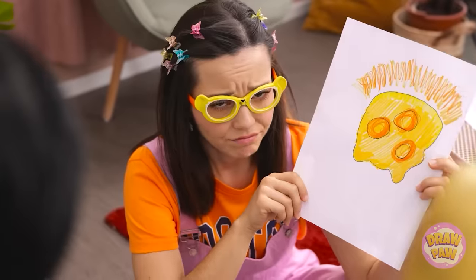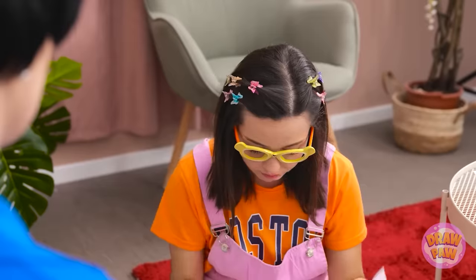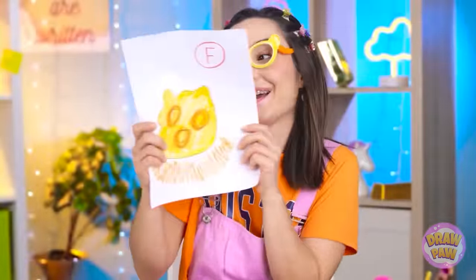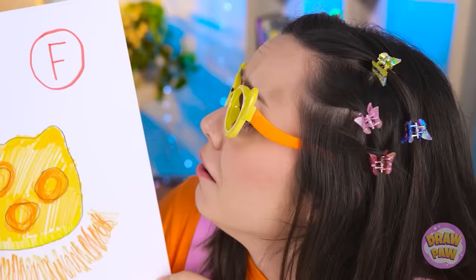Right. I was afraid you'd say that. This is tricky. What am I missing? Are you kidding me? Of course — it's obviously a banana. You know, just forget it. I'm sorry, sweetie. What is it? It's Pikachu! Is it? This isn't good. I wonder what grade I got. An F? Aw, this is the worst! She would be devastated.